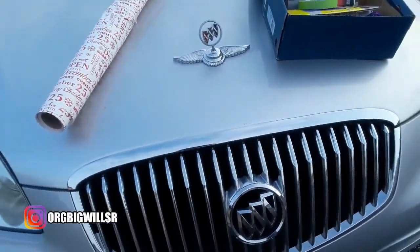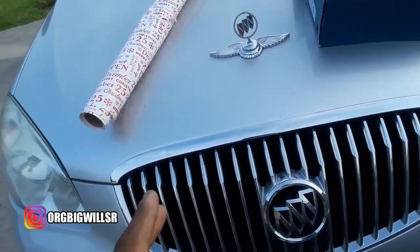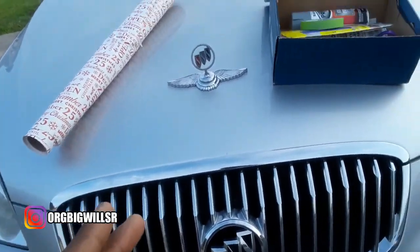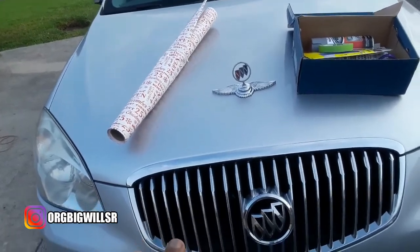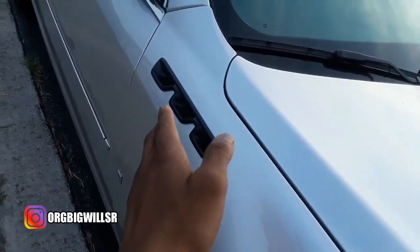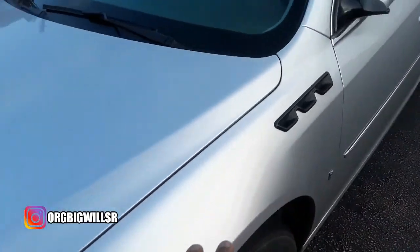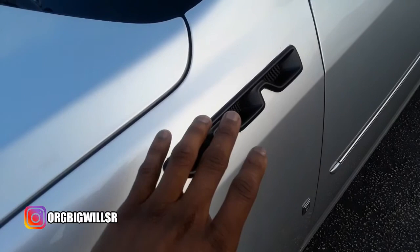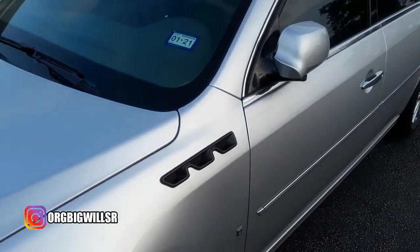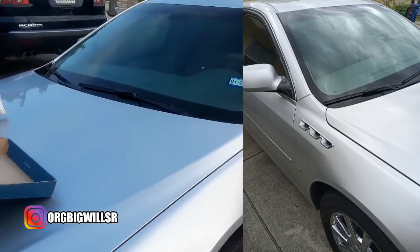I wanna apologize if my screen looks a little blue on camera, but this car is actually chrome and I'm gonna be painting it black. In case y'all don't know, I'm customizing my car. I already spray painted the vents black — these used to be chrome. I'm gonna put up before and after pictures of what they look like.